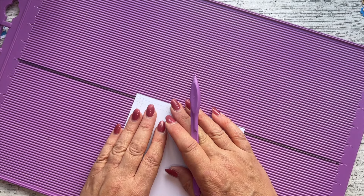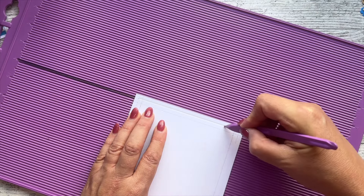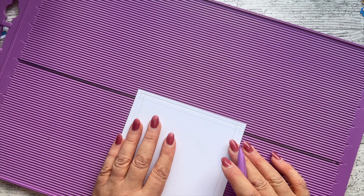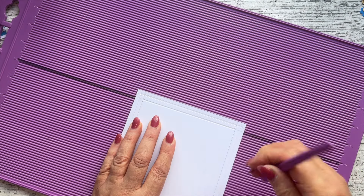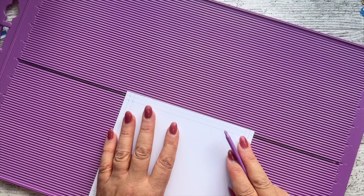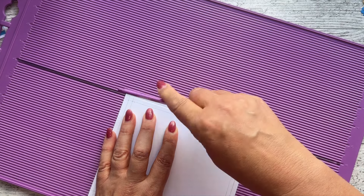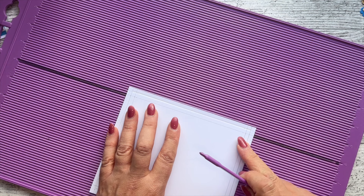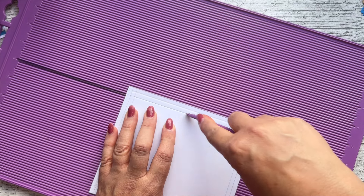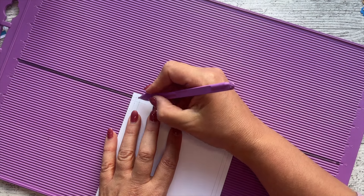You could rub off some of the lines if it makes it easier, but I find having these pencil lines right up to the edge really helps. Outer bisect line to the outer bisect line where they cross over, and the inner one goes to the inner line. I'm also going to use the pointy end of my score tool on the inner line.